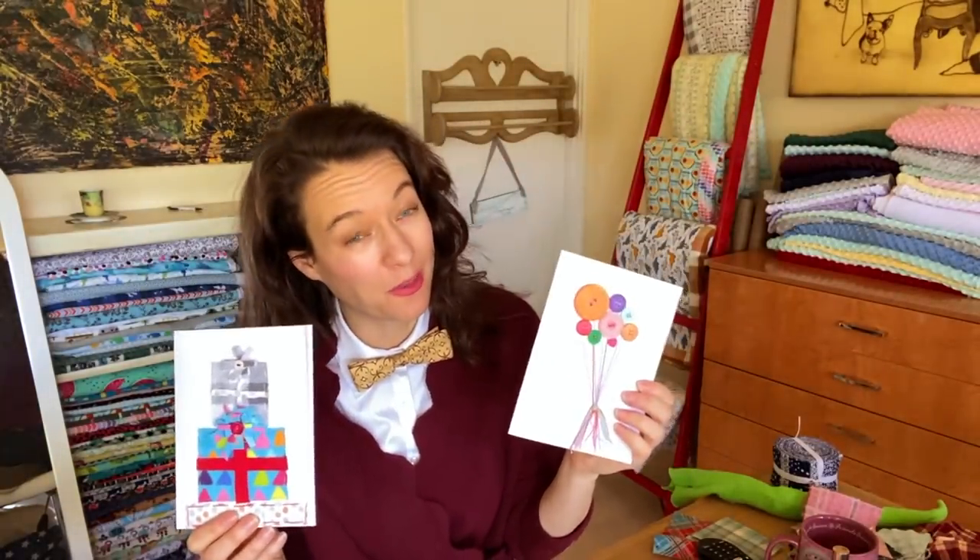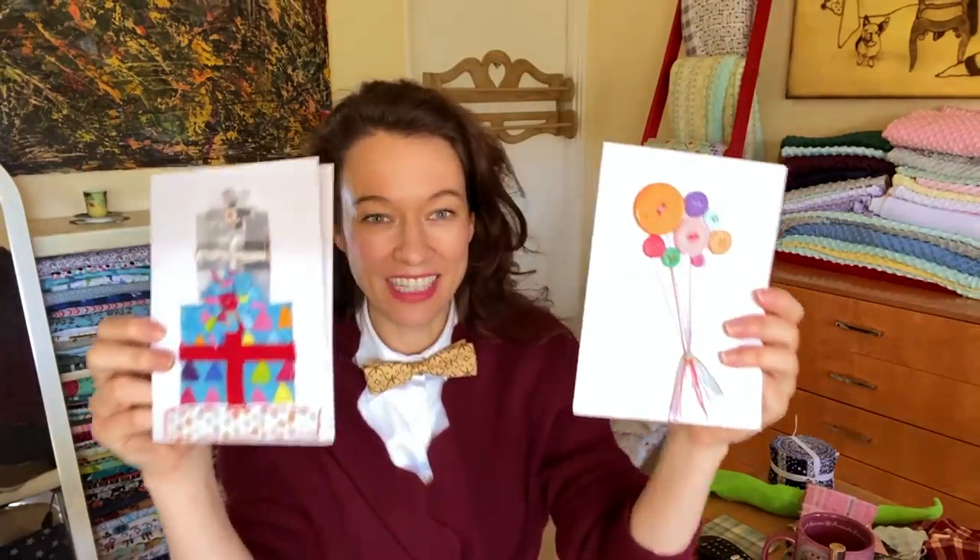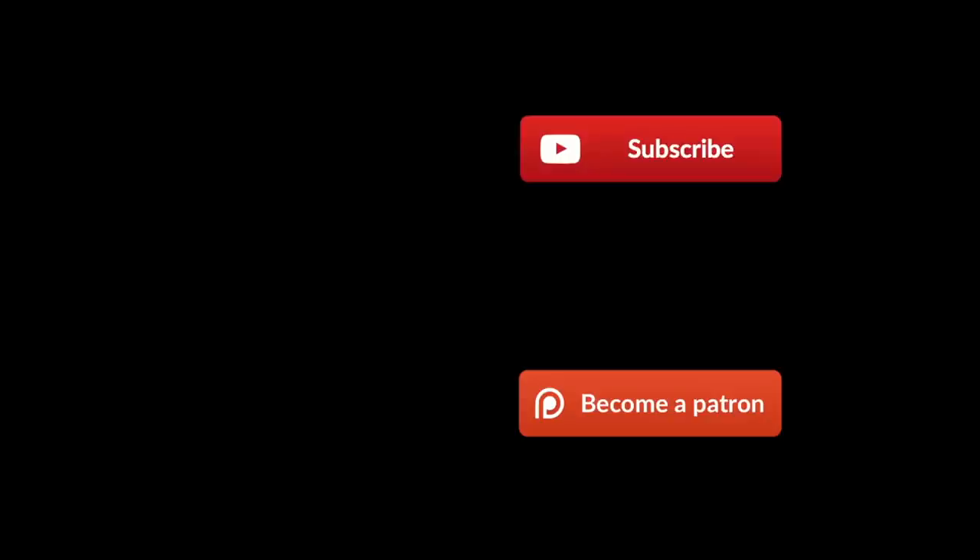I hope this was helpful and you can try and recreate it on your own. I just used scrapbook paper that I had lying around, fabric, string, buttons — hopefully you have some of that in your house. Anyway, cheers! We'll see you next time. Cheers!